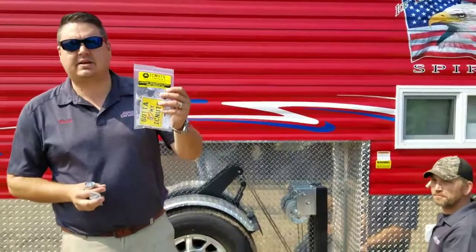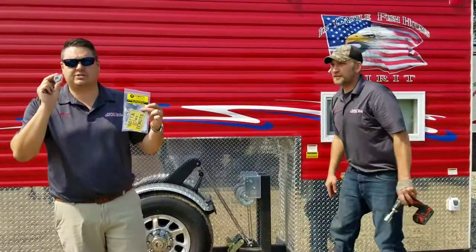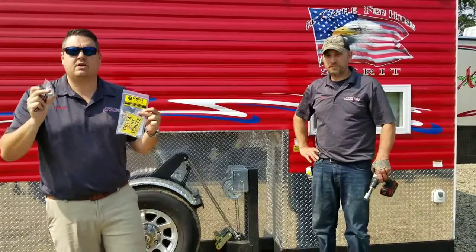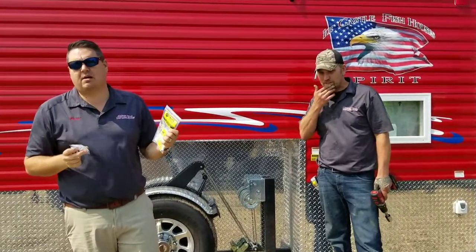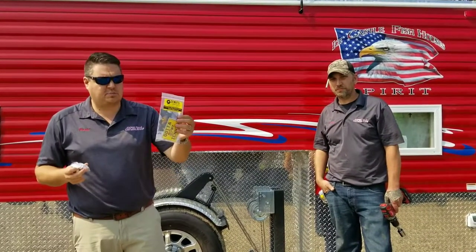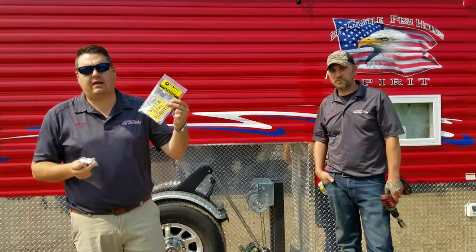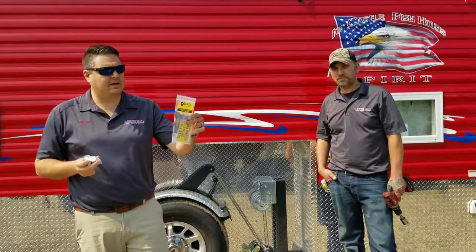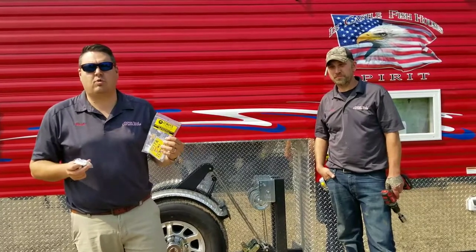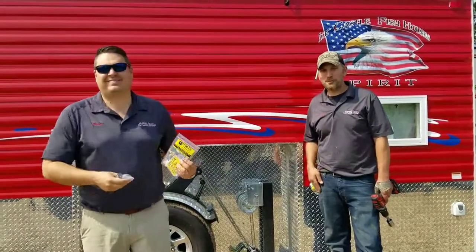Really cool product, the Icy Nuts Company. They make different sizes — we also have the smaller ones in case you need those. Remember, you can get these directly from this company or you can go to GoIceFish.com. This product sells for $59.99 for the Mega Kit and it is going to ship free anywhere in the U.S. Look forward to showing you some more products as we get closer to wintertime. Thanks for helping, Scott. Appreciate it. Absolutely. Thanks, guys.